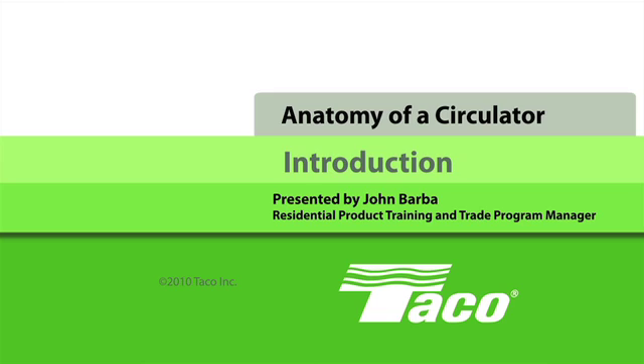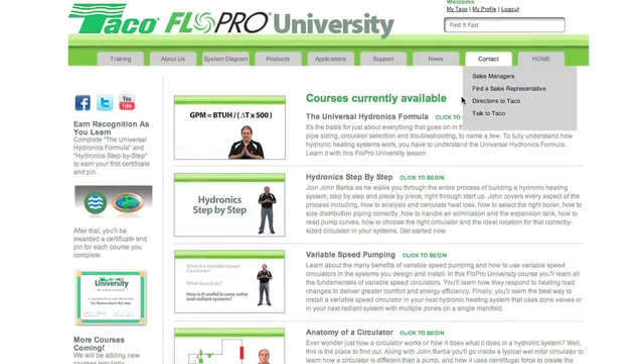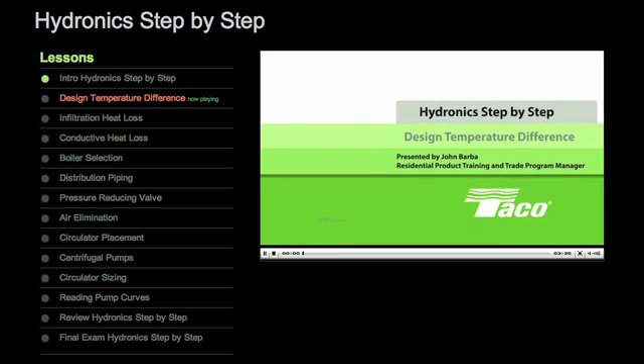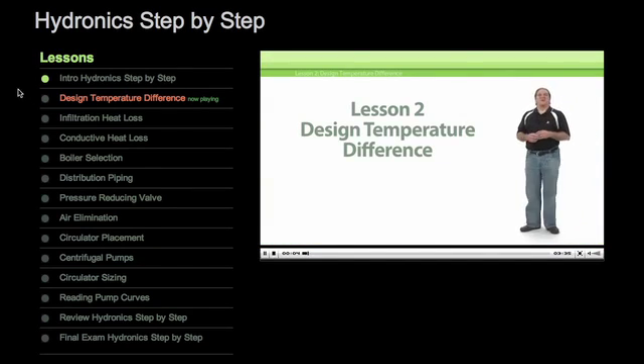So hop aboard! The next tour takes off whenever you arrive. This is just one of the many training courses available online at the Tayco FlowPro University — the best and most convenient way for plumbing and heating pros to build a deeper, stronger base of job-specific knowledge and techniques.